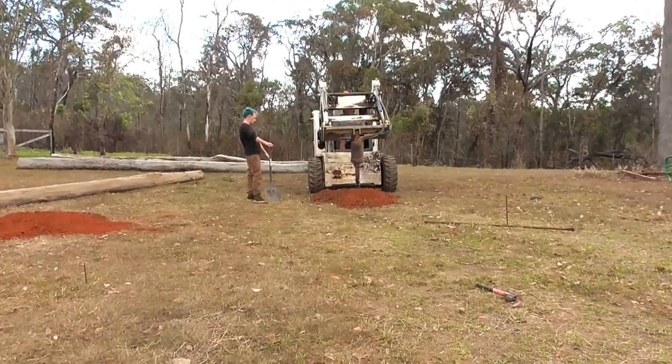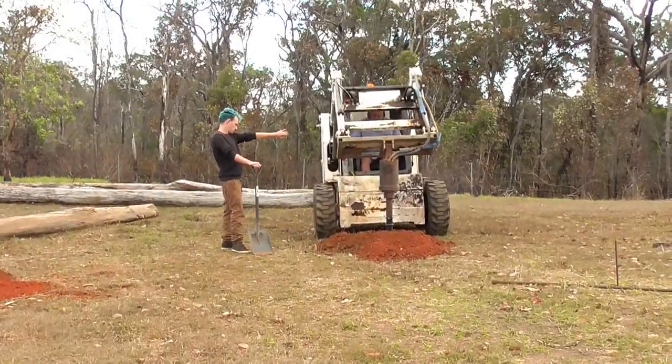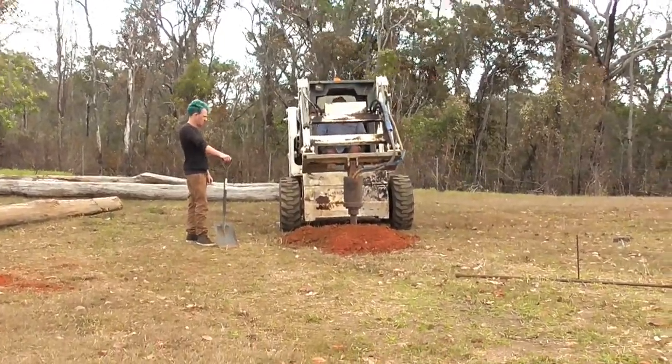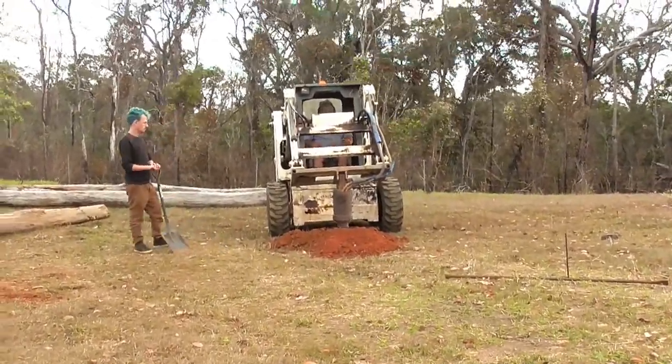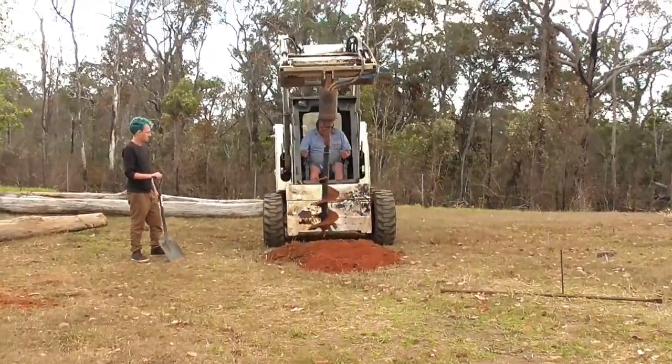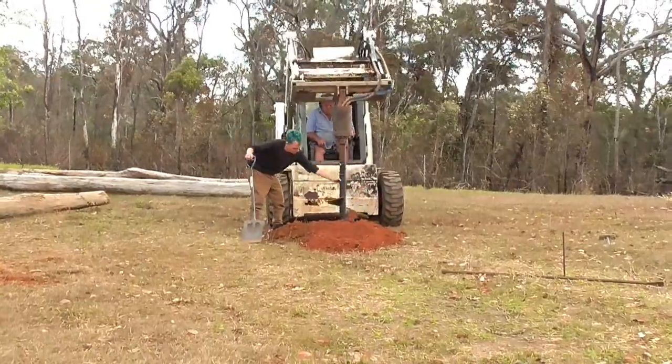The big day has arrived — we're drilling the hole for the post. This guy with the blue hair that's helping is French, and you don't need to say any more than that to understand what the blue hair is about.